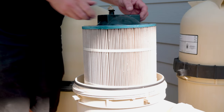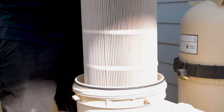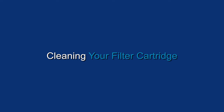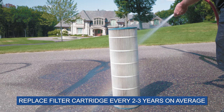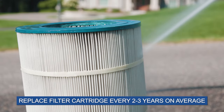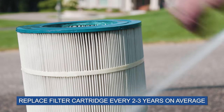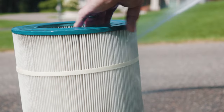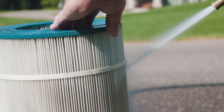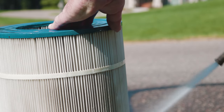Remove the filter cartridge assembly by jostling it loose from the base and lifting straight up. Now it's time to clean the cartridge. Use a garden hose with a spray attachment and spray out the cartridge on a clean, hard surface. Rotate the cartridge as you go, hold the hose at a downward 45-degree angle, wash top to bottom, and make sure to spray between the pleats.